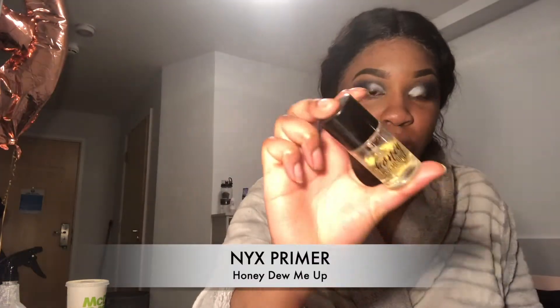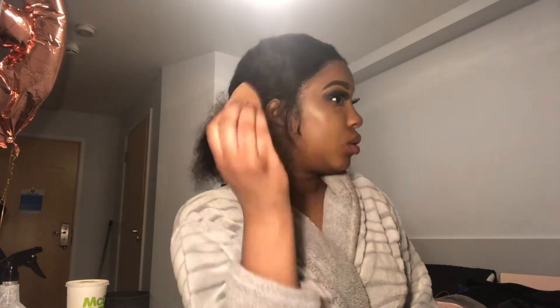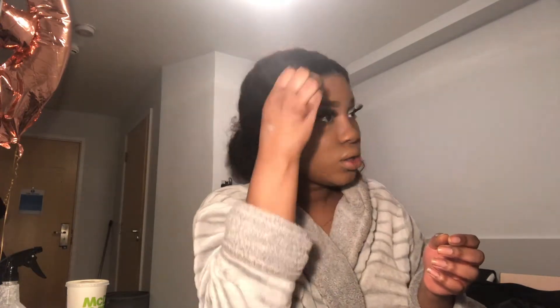So I've started doing this thing where I apply my primer and foundation together — I find it makes my makeup just last longer in general. The foundation I'm using is actually a tester from Lancome and, as you can see, it is no longer my shade. I think I just put too much foundation on my face, but I eventually got it to blend in perfectly fine.